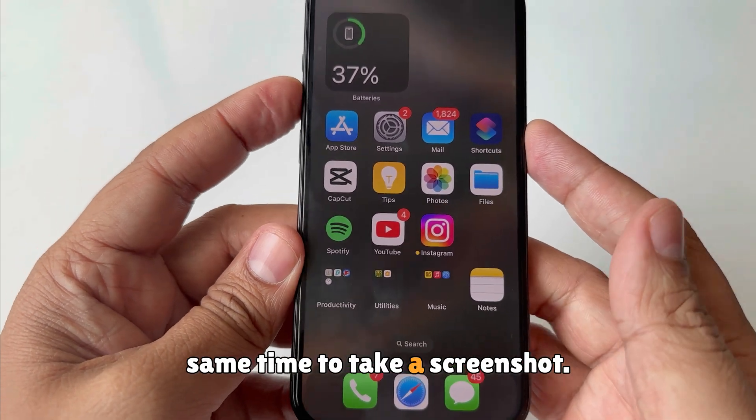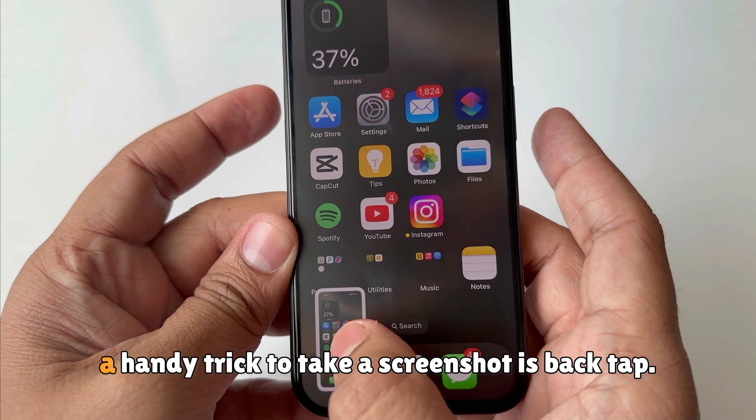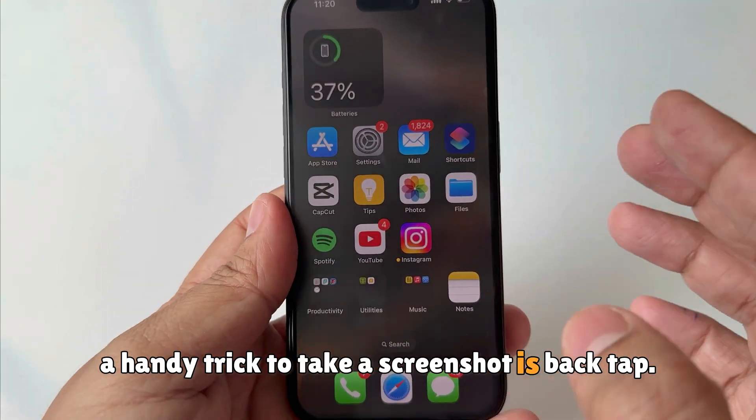Press both buttons at the same time. Press power and volume up button at the same time to take a screenshot. Alternatively, a handy trick to take a screenshot is back tap.